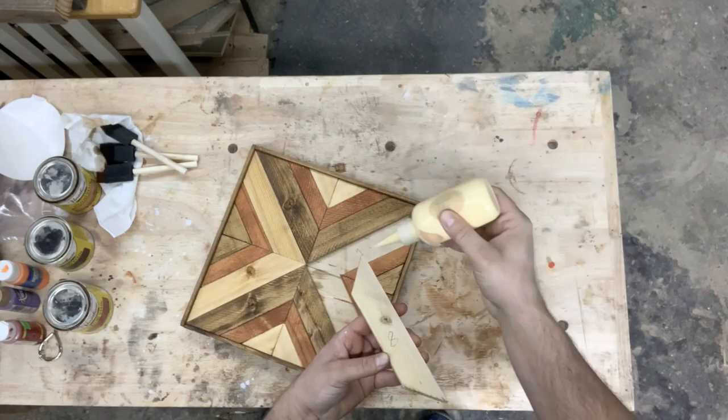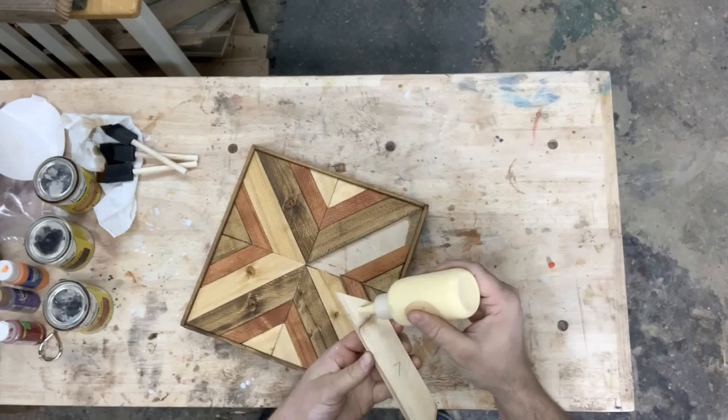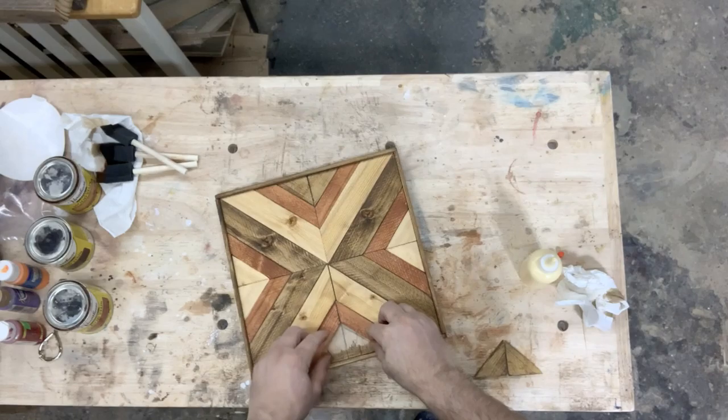So now what's next? We need to take these apart and glue them in. We're going to take your glue bottle and make sure the glue all the way comes down. Just start applying that glue on there — you don't need a whole lot. It's amazing what wood glue will do with just glue and no nails.